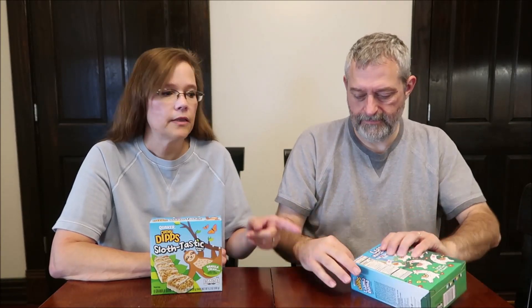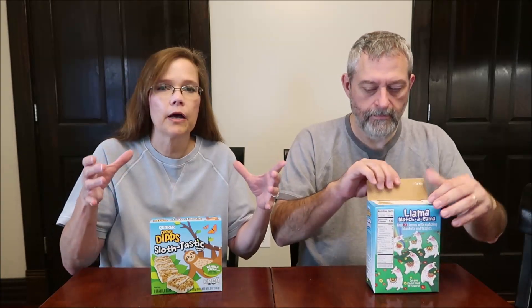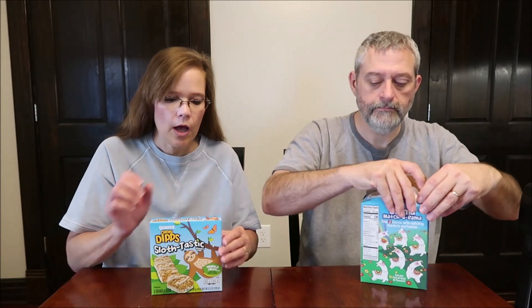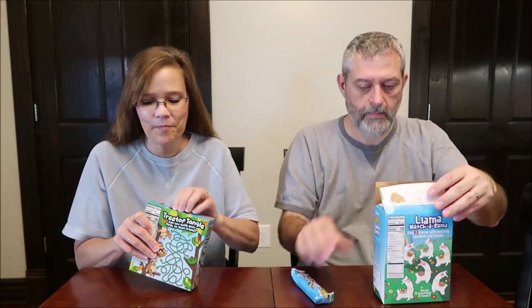I'm letting you all know this so you can be on the lookout if you have a Meijer. I did see these in Meijer both in one box — a combo. I had already bought the Llama-Rama when I saw the Sloth, so I could have bought a combo box with both of them and it would have been cheaper. We buy things when we see them because you don't know when you're going to see them again.